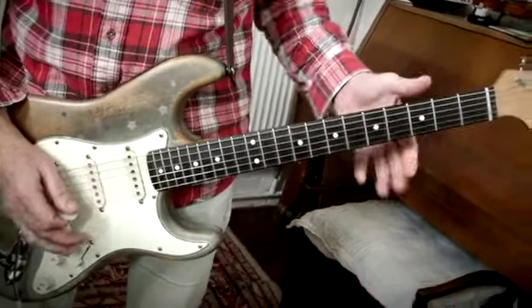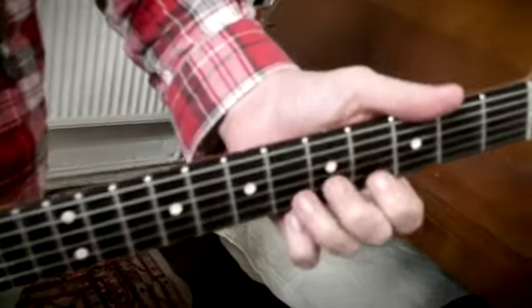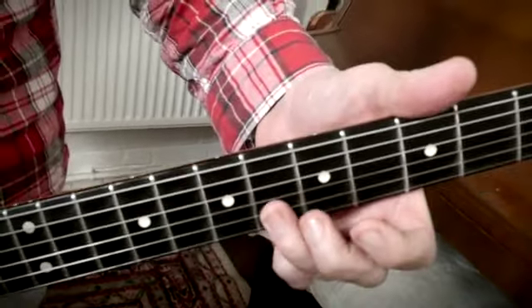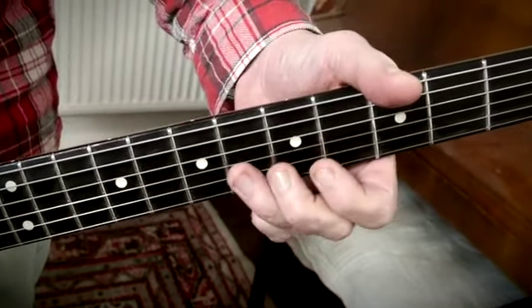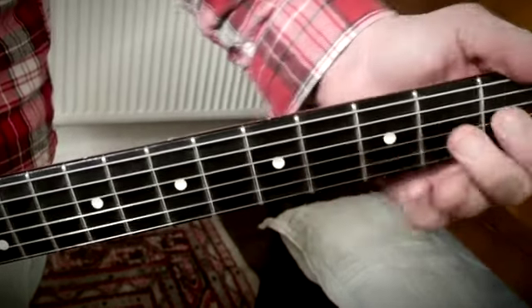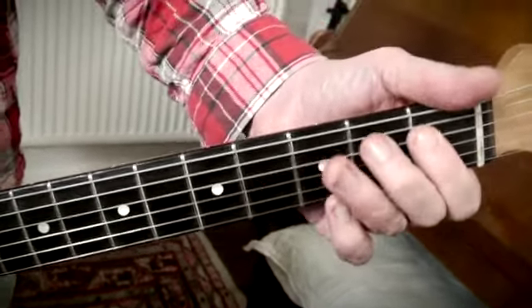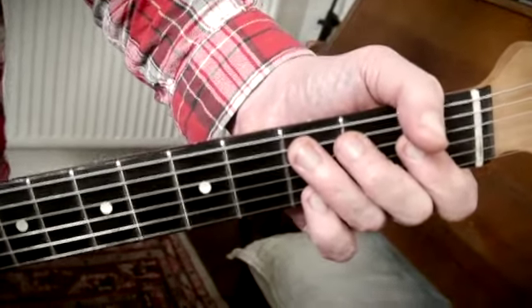So that is nice and slow and up close. It begins on F on the B string — F, E-flat, C, and then B-flat, A-flat, F, E-flat, C. It's basically just a blues minor pentatonic.